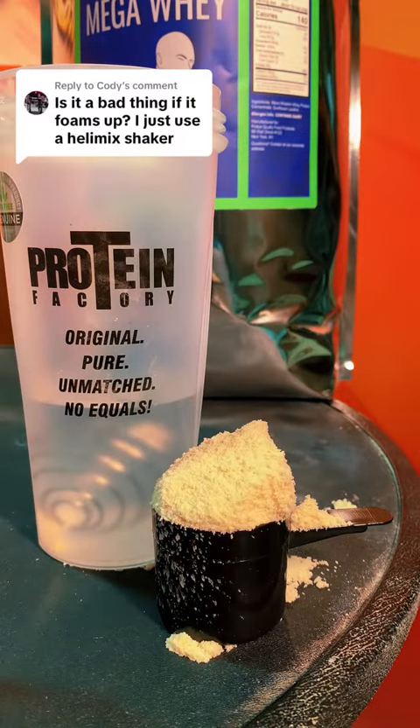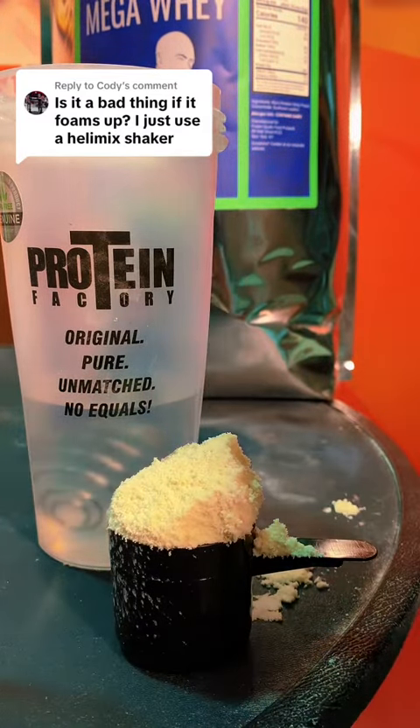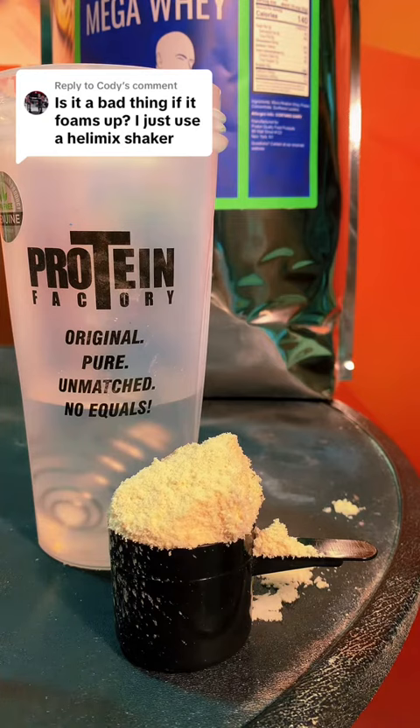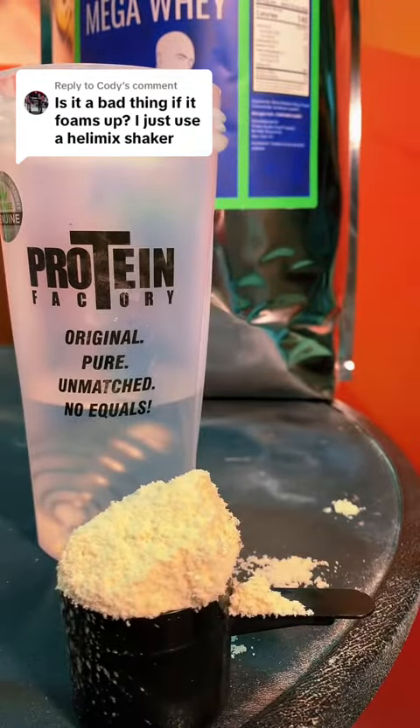Protein powder, in order for it to mix with the spoon — so if I were to take the Mega Whey, which is right here, and put it in water, it needs an emulsifier added to it. If there was no emulsifier, it would just sit there, and if you stirred it with the spoon, it wouldn't go into solution. It would just turn into disgusting sludge. But an emulsifier has been added to this, and the emulsifier is sunflower lecithin.